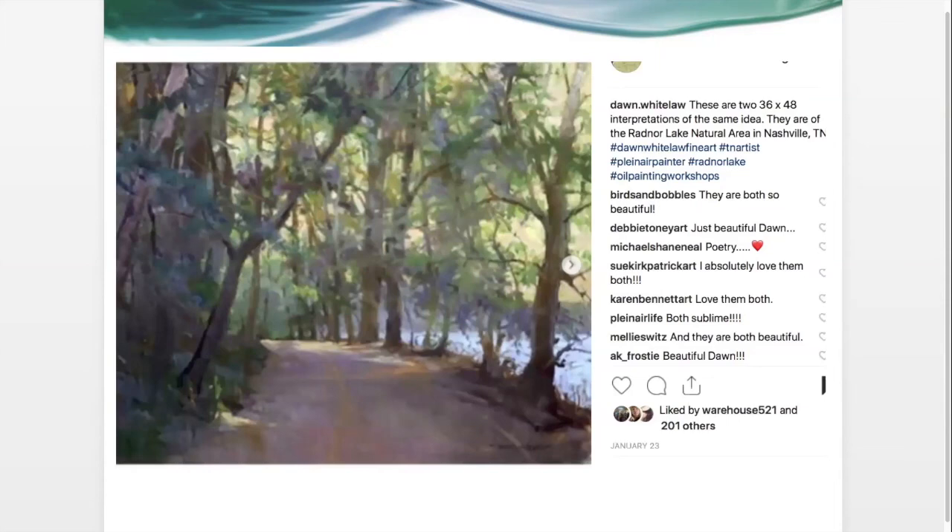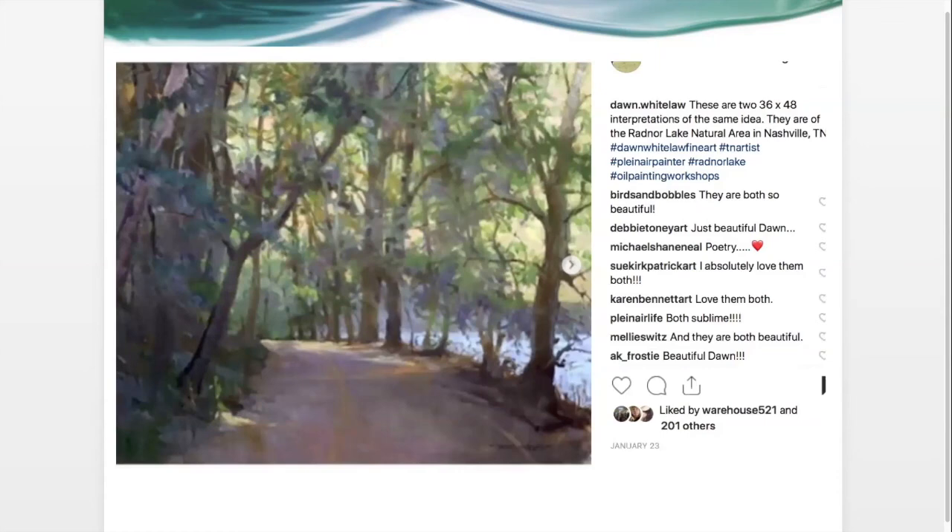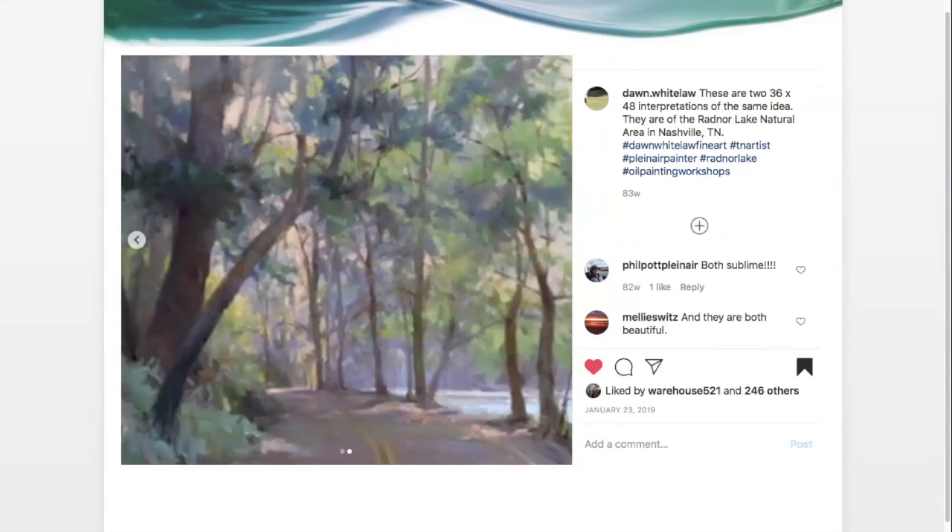There's so much to be learned by just studying art and looking at what works and what doesn't. The other version is much softer in values, and there's that big heavy tree on the left side — let's see how she handles that. So you don't have a heavy tree in the first one. Both of them are painted beautifully — she's a wonderful painter. I just wanted you to see the two interpretations of that same scene at Radnor Lake.